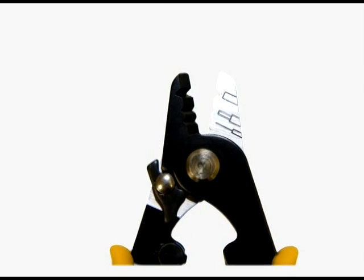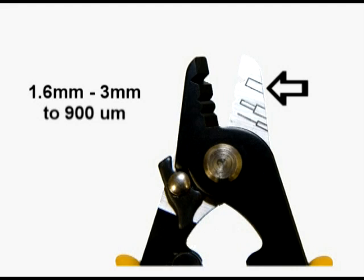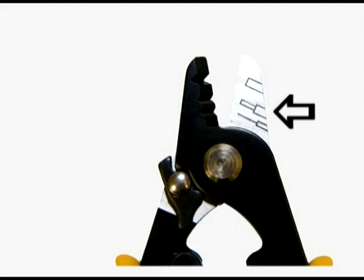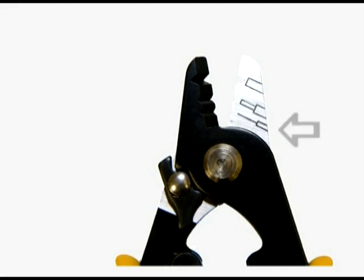This 3-hole design accommodates the most popular optical fiber cable diameters. The hole at the top of the blade strips 1.6mm to 3mm fiber down to the 900 micron buffer coating. The middle hole strips the 900 micron buffer coating down to the 250 micron coating. And the third hole strips the 250 micron coating down to the 125 micron glass fiber.